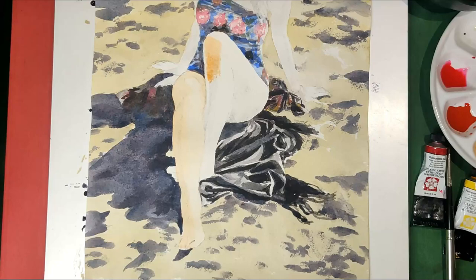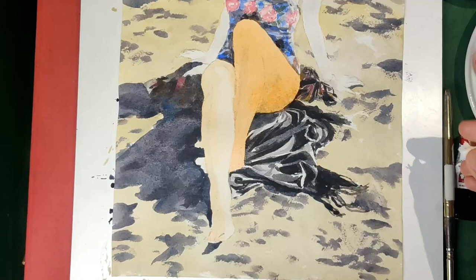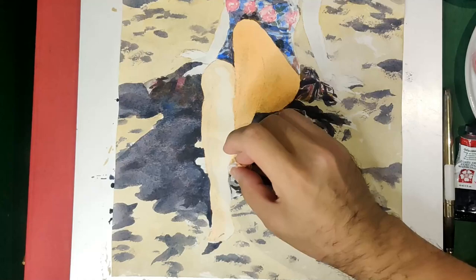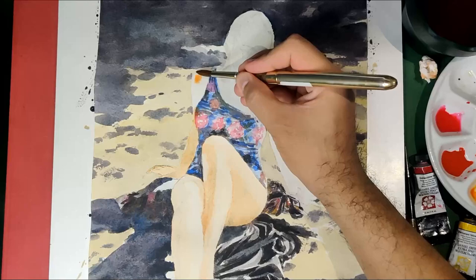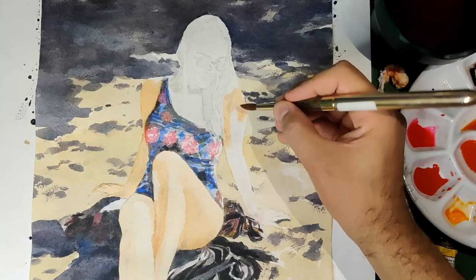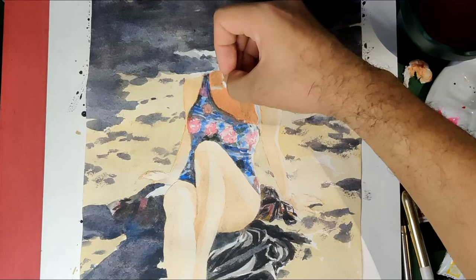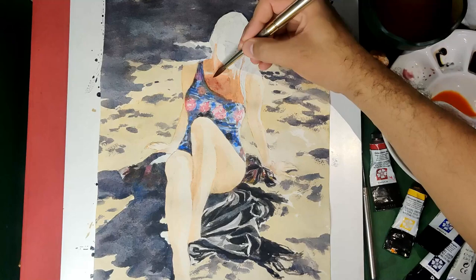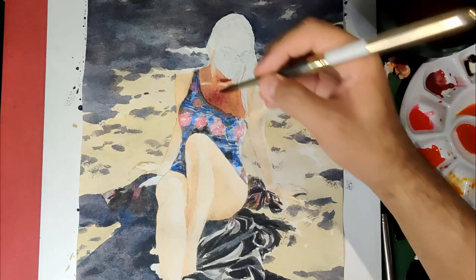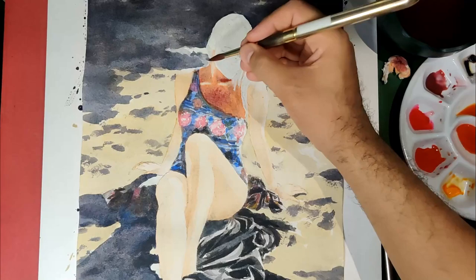Let's do the same process on the remaining parts — her arms and her face — lifting the colors hit by light the strongest. For her neck and chest, I'm adding a light mixture of violet using Quinacridone Red and Cobalt Blue, because this part is dark due to shadows.